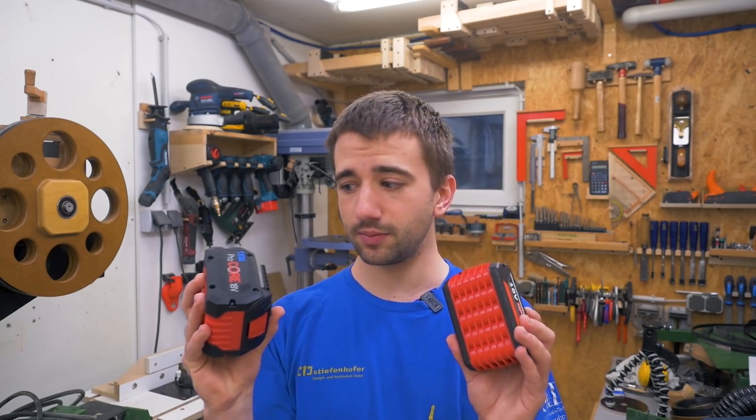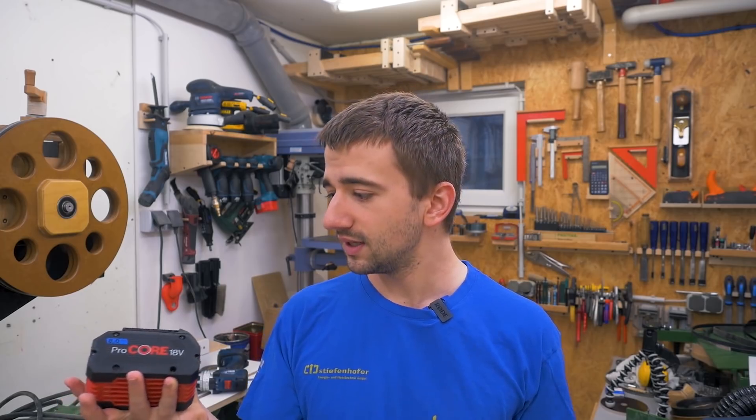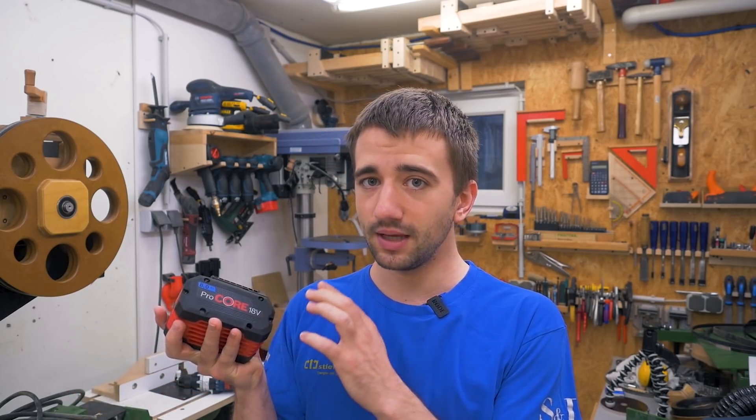Now let's say I want another 18 volt cordless tool that Bosch doesn't offer — like a chainsaw or a router. I now have to go to a different brand, and the problem is I also have to get their battery system, which means one or two batteries and a charger. That costs a lot of money, and I've already spent quite a bit on these batteries. So why can't I just use this battery in tools from other manufacturers? They all work on the same 18 volts — why isn't this possible?